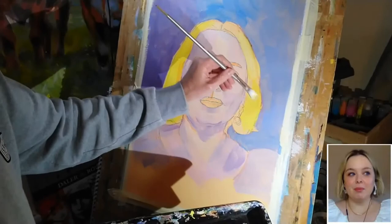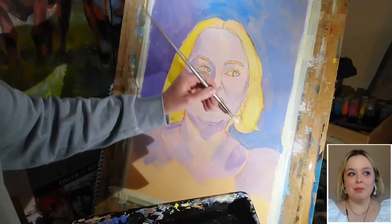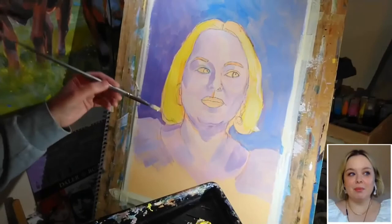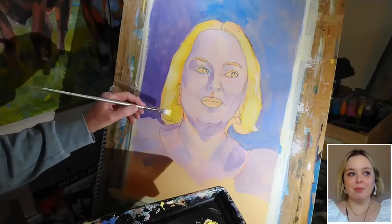Rather than be tempted to draw individual hairs or locks of hair, what I'm doing is just looking at the general texture of the hair and the general direction that it's falling in, and trying to pick out the big shapes and capture just the general sense of movement and the way the hair falls and settles on the head. So we're not being lured into the trap of doing too much detail at this relatively early stage.